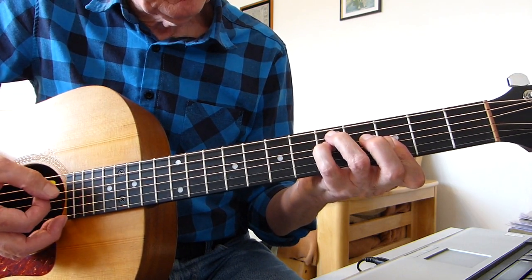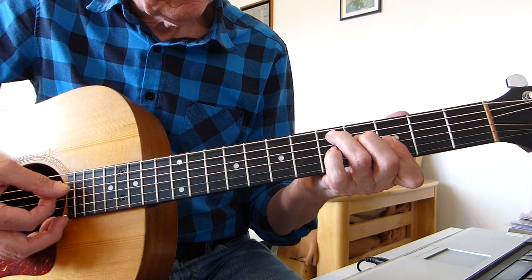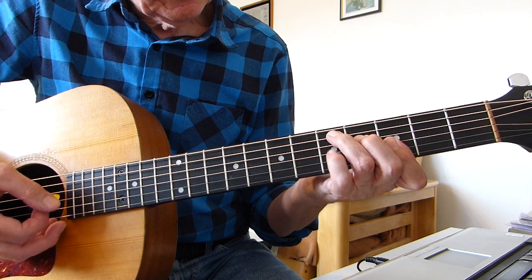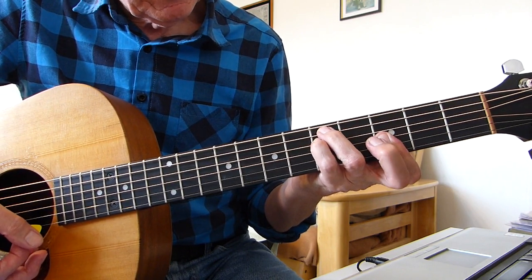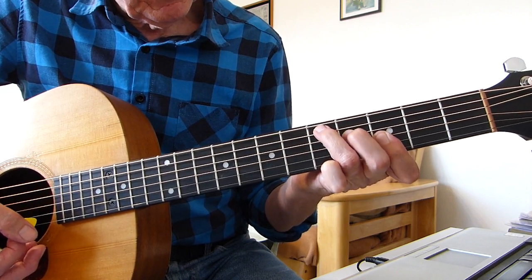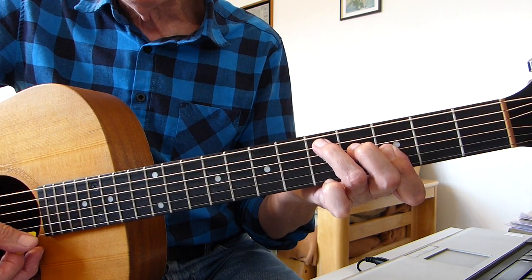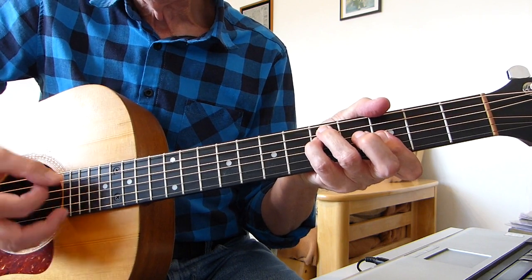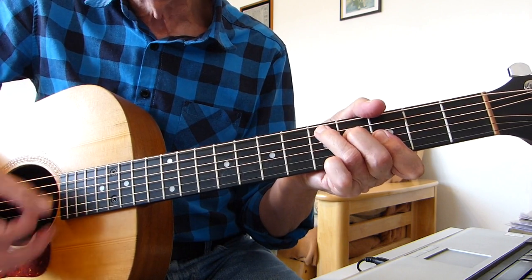Then we go down to a D augmented. From the G minor shape, we take the pinky off and put the 2nd finger on the 4th fret of the D string, the 4th string. I'm just playing from string 5 down to string 2. So it's: you were caught in the crossfire, childhood and stardom.